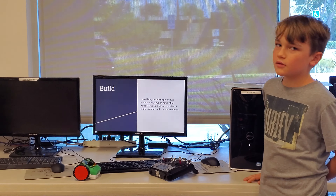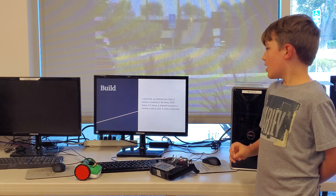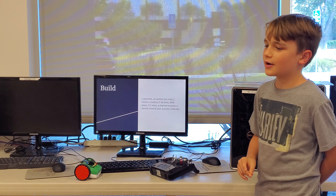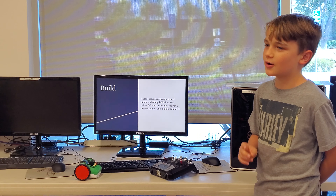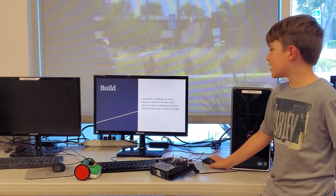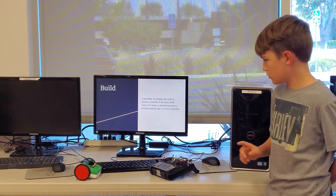I used LEDs and Arduino, ProMate, two motors, a battery, female to male wires, and female to female wires — basically all the wires. And I used a channel receiver, a remote control, and a motor control.